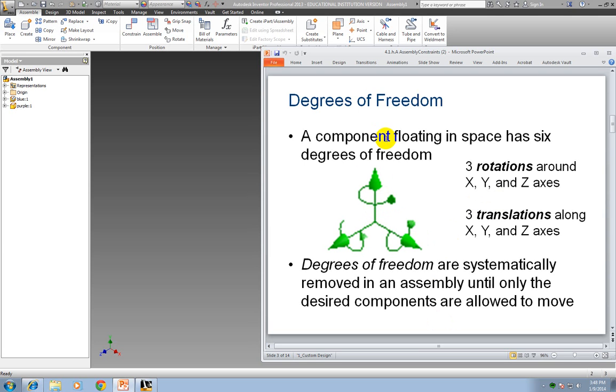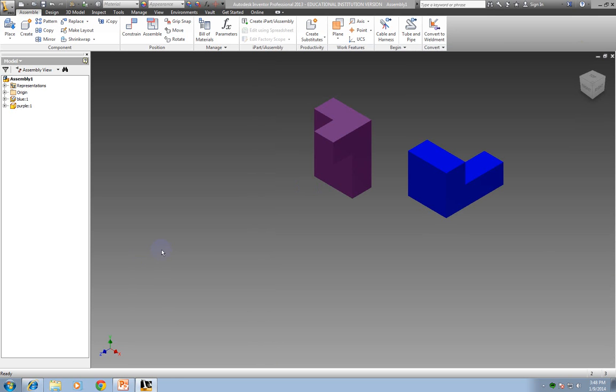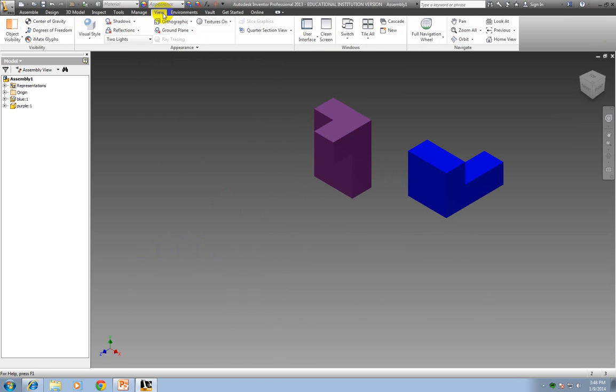So this one would allow it to go up and down or rotate like you're twirling. This one would be back and forth, or like a somersault rolling. And this one here, moving back and forth, or like a cartwheel rolling. How you find that in Inventor — so you can see if you've gotten rid of all your degrees of freedom — is to go to View and click Degrees of Freedom.